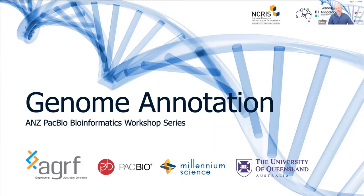Hello and welcome to today's ANZ PacBio Bioinformatics Workshop Series on Genome Annotation, brought to you by PacBio, Millennium and AGRF. My name is David Hawkes. I am the Brisbane Site Manager at the Australian Genome Research Facility and I manage our PacBio SMRT2 platform.